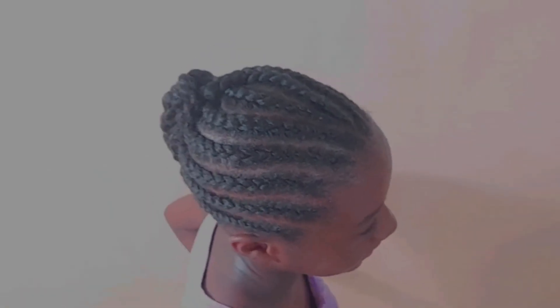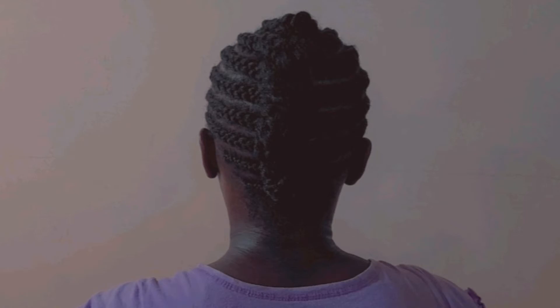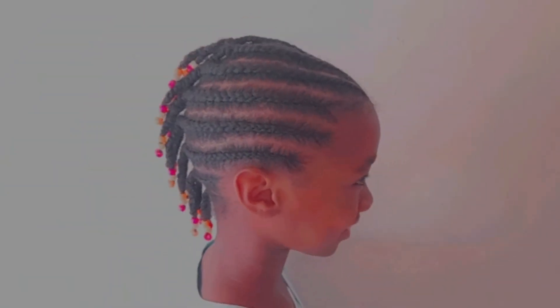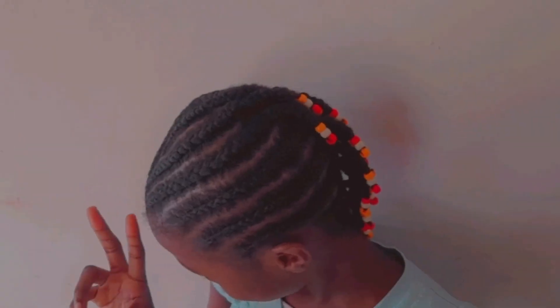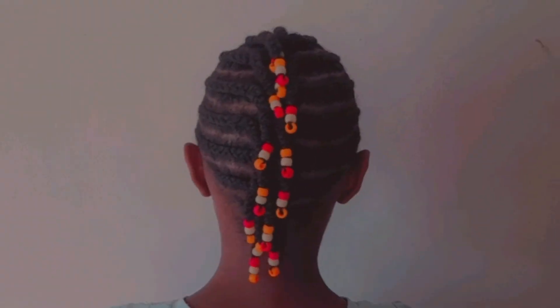This is the finished look of the wrap style. If you think your hair is very short, don't worry — if you do this hairstyle with shorter hair, just add some little beads at the end to hold the hair down and you're good to go. Thank you all for watching, I hope you love it, and please subscribe — I'll see you in my next one.